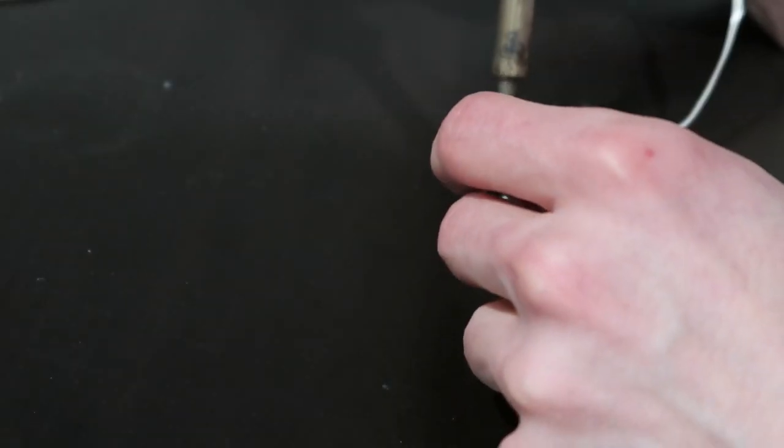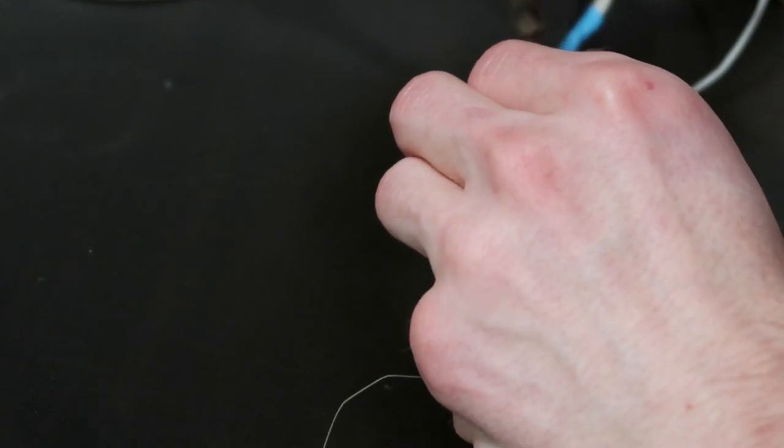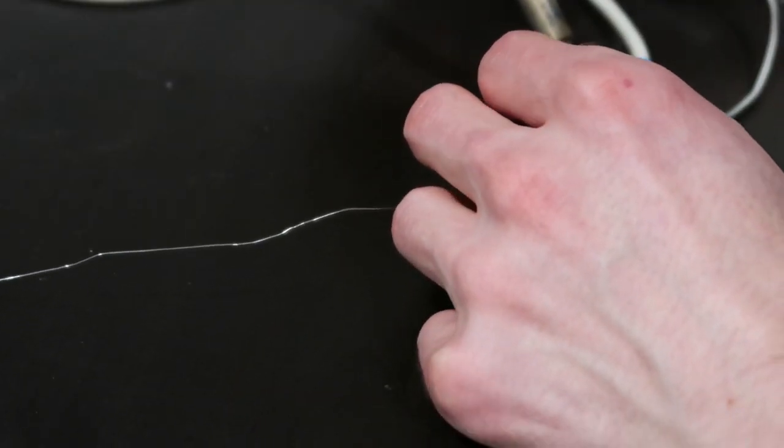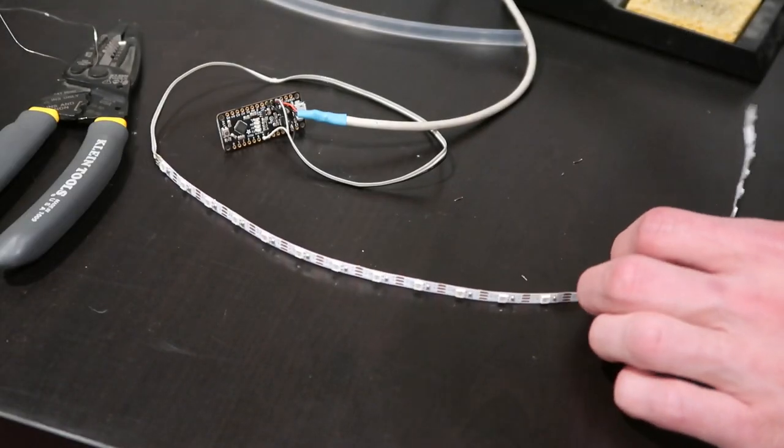At this point everything could be soldered together, with the 5 volt pin on the board connecting to the USB cable and the LED strip. The grounds are connected together on the board as well, and the LED data wire goes to pin 6. I tested to make sure it all worked at this point and it was good.